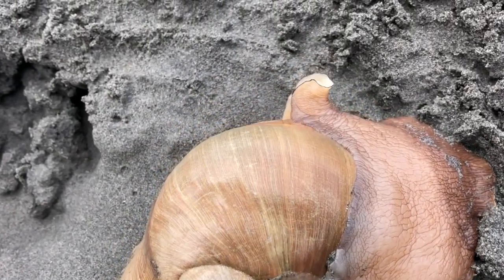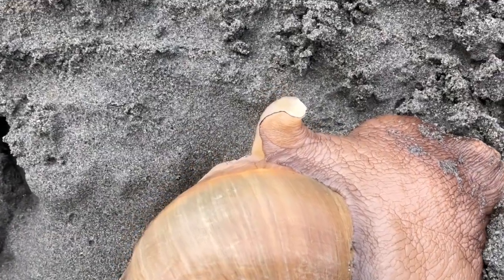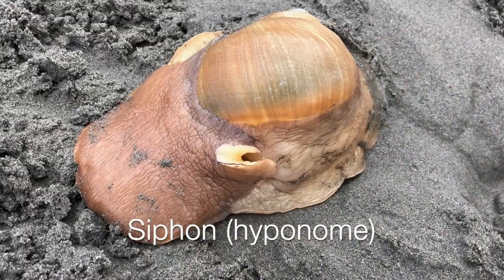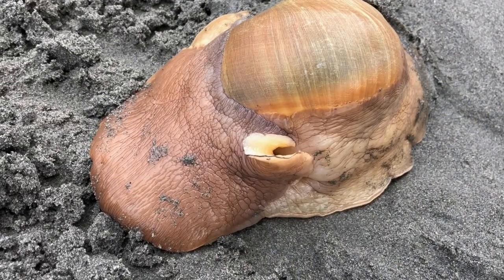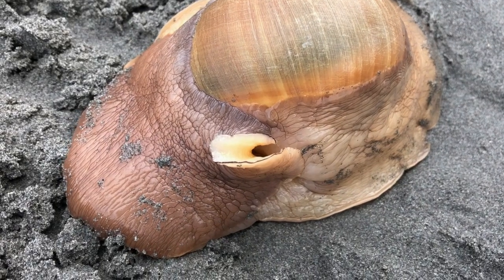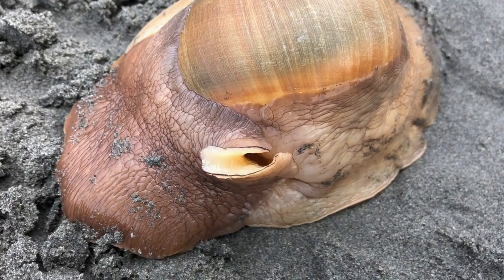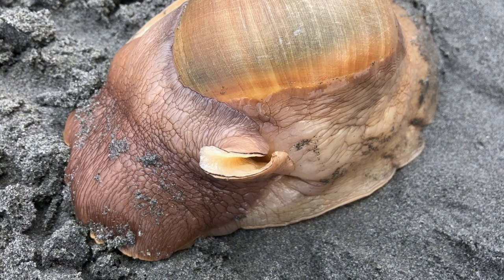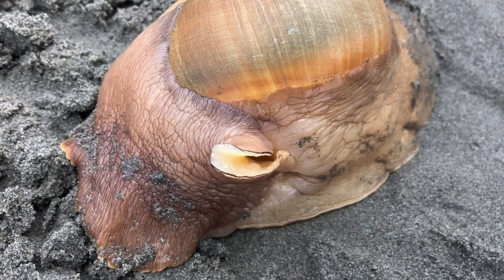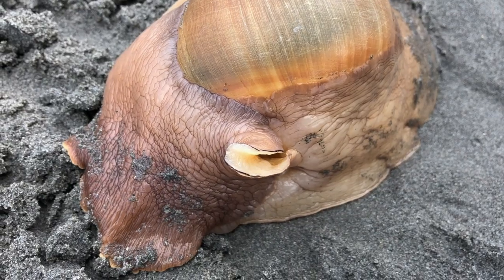When the mantle of the snail is out of the shell, it pulls water in through a siphon — technically a hyponome. Here you can see the siphon extending with a black border. Water is pulled in through the siphon and over the gills, which lie between the inside of the shell and the mantle itself. And this is how the Moonsnail extracts oxygen.